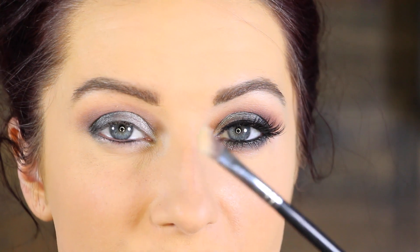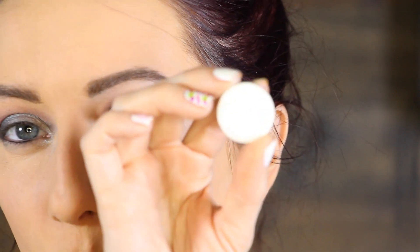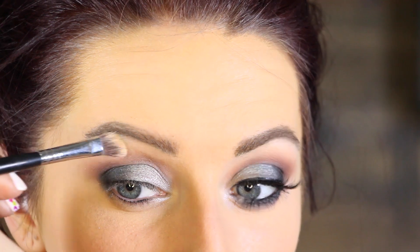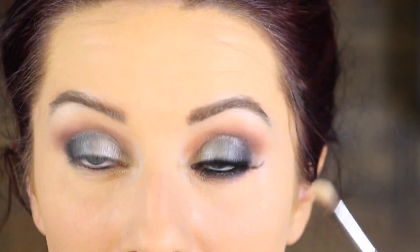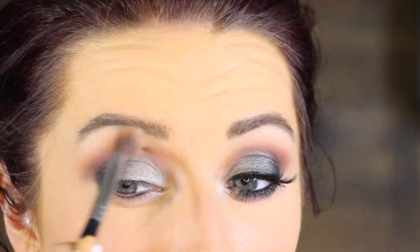For my brow bone, I'm going to take an angled brush from Sigma and go in with a combination of Vanilla Bean — which is a skin-tone, pale cream color — and a little bit of White Lies, which is a matte white. I don't want something as stark as white but I need something a little brighter than ivory, so I'll mix the two and apply it to the brow bone. I love using an angled brush because you can blend it to give a gradient effect rather than a harsh highlight. Then I go back in with the fluffy brush and a little more of Unexpected to blend everything out.